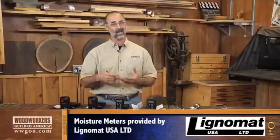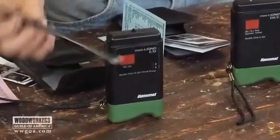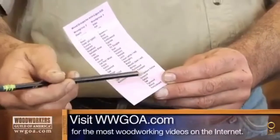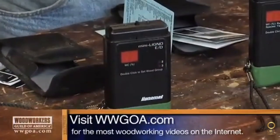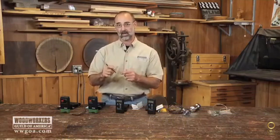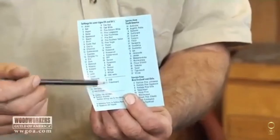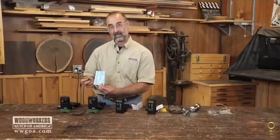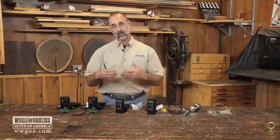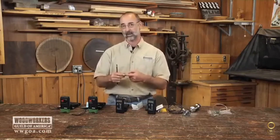Another thing to consider is species correction, because not every wood reads the same. On this meter on the end you can see a two and a three — those are wood groups. Looking at the chart that comes with the meter, some species fall in one group and some in another, so you set the meter to the appropriate group. Other meters offer more finely tuned species correction: the chart has specific numbers attached to different species, and you dial in that exact number on the meter. This applies to the pinless meters as well, allowing you to fine-tune your moisture content reading by dialing in species correction more precisely.